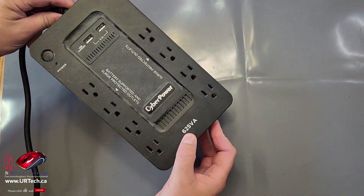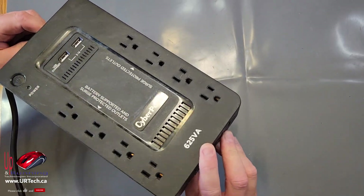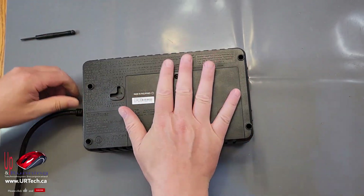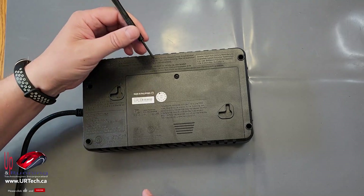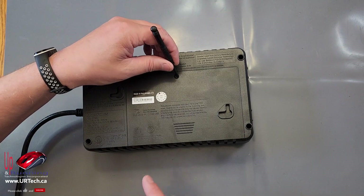As I said, this is a CyberPower 625 VA, but the same for the 850 VA and in fact all of the other CyberPowers as well. What you need to do to replace the battery is simply take any Phillips screwdriver — that's the star. It's a pretty standard size. I'm going to use a small one, but anything's fine.